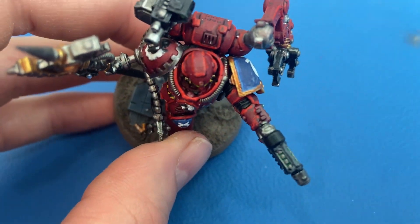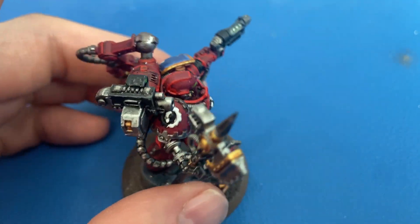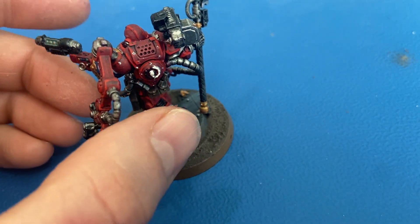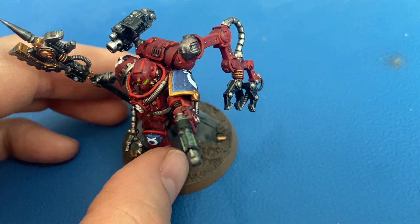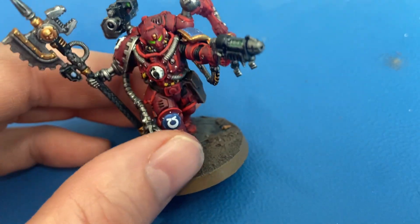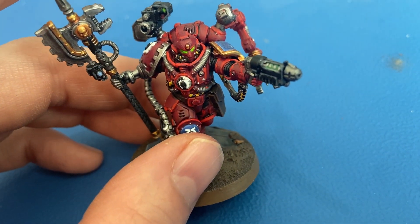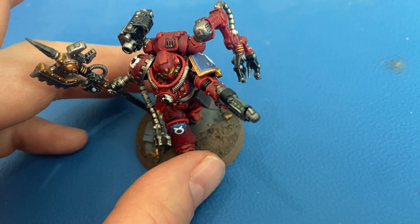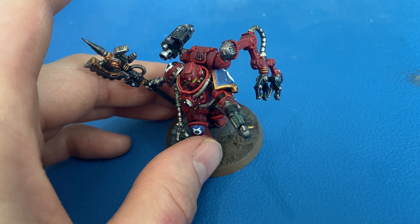That's really about it for the Techmarine — this one was a fun one to paint, lots of cool details. He's also a fun unit to play with because of all the guns and weapons. That's all I've got for this one, just a short video to show what I'm up to. More Warhammer videos and homestead videos coming as we go into spring — appreciate y'all watching, and we'll see you in the next video.